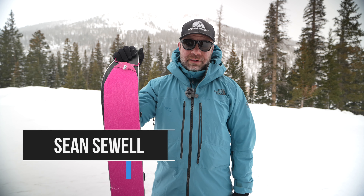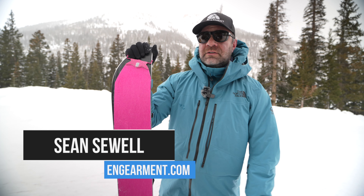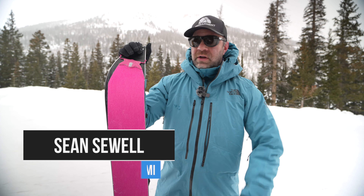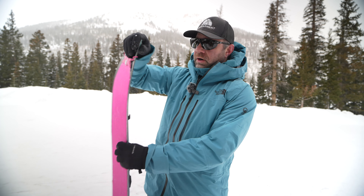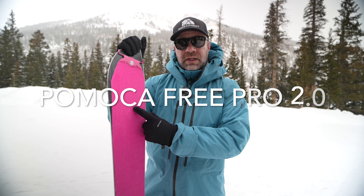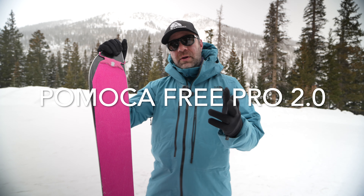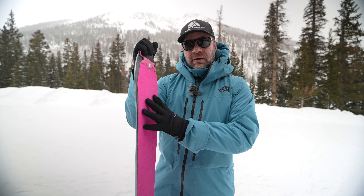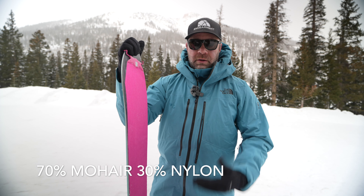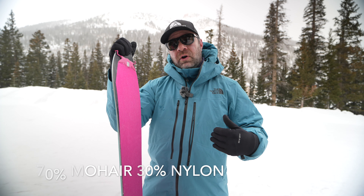Sean Sewell with Engearment.com, in the beautiful mountains of Colorado. Just got done doing a split board tour and I wanted to share with you the skins I use on my Never Summer Atom. They are the Pomoka Free Tour, or Free Pro 2. This is going to be a combo of nylon and mohair, mostly mohair, which is great for ascending or for skinning.